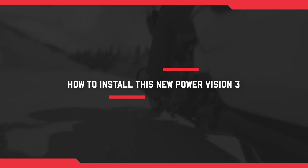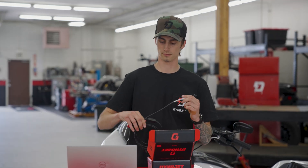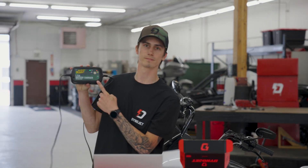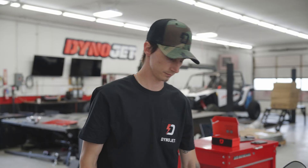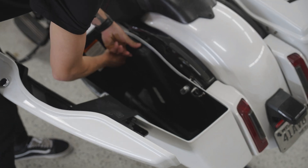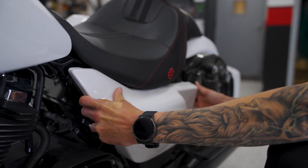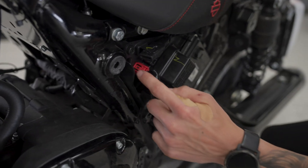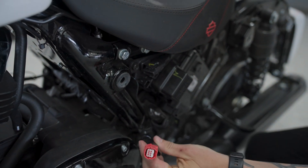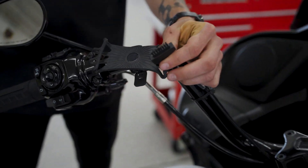Now that we've answered a few questions, let's walk through how to install this Power Vision 3 on your Harley-Davidson. You'll need the Power Vision 3 — part number PV3-15-04 — plus the diagnostic cable for this process. We also recommend connecting your bike to a battery tender before you start. First, we need to connect the PV3 to your bike's ECU. This process can vary depending on the model, so check the manual included with your PV3. Here we're working with a 2024 Road Glide, so we'll start by removing the left saddlebag to take off the side cover that shields the ECU. Here you can see the ECU along with the diagnostic port, which has a red top and isn't connected to anything. Take your PV3 cable and connect it to this diagnostic port.